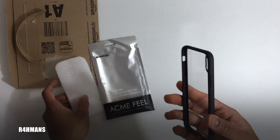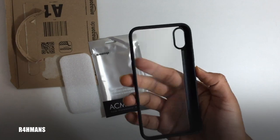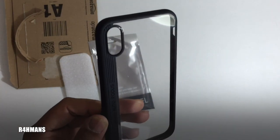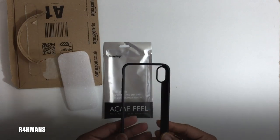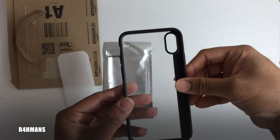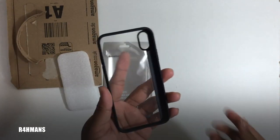That's everything that comes with the box. If you're thinking of buying one, the link is in the description below. The material is a nice rubber with scratch resistance, which is always a plus. Another feature is that it's easy to install and remove — some cases are hard to get off, but this one you can just open it like that quite easily.